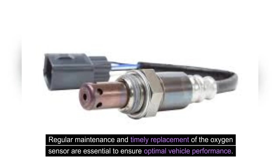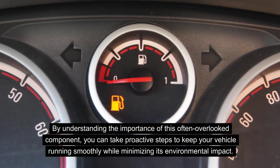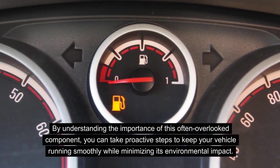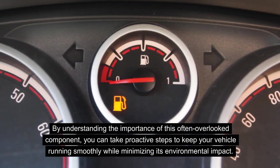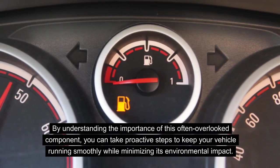Regular maintenance and timely replacement of the oxygen sensor are essential to ensure optimal vehicle performance. Over time, the sensor can become less effective, leading to decreased fuel efficiency and increased emissions. By understanding the importance of this often overlooked component, you can take proactive steps to keep your vehicle running smoothly while minimizing its environmental impact.